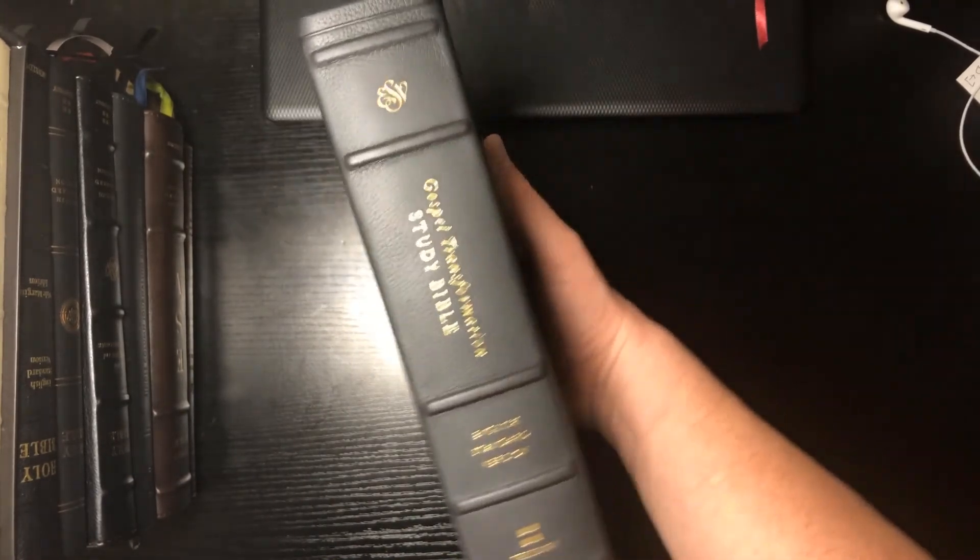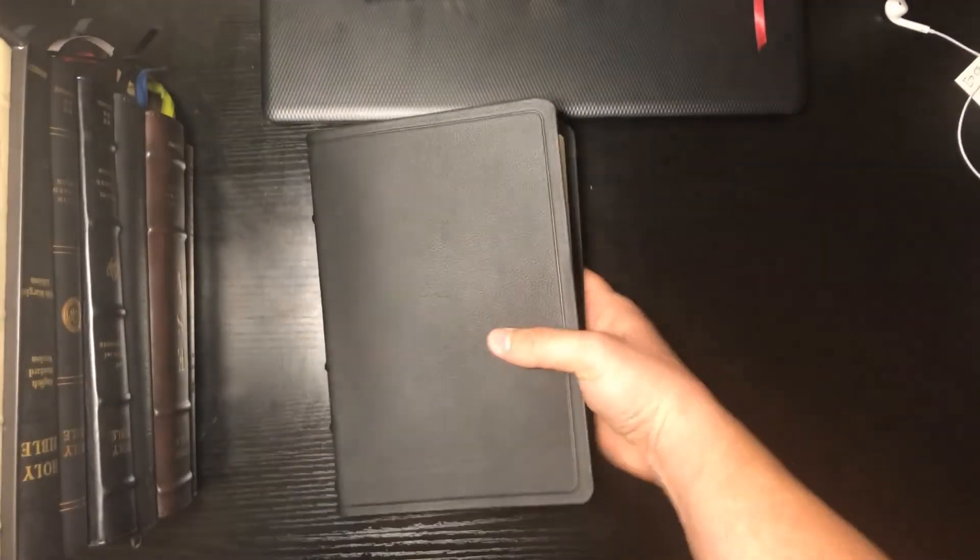Offering this to the body of Christ and anyone interested in Bibles. Thank you guys for watching.